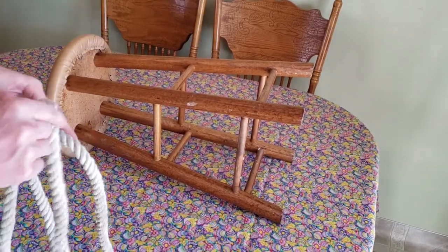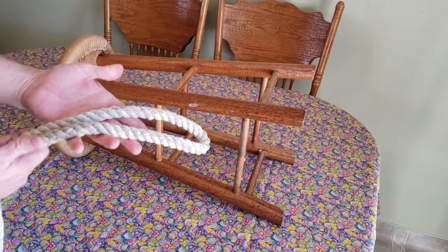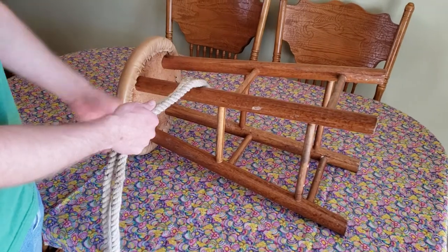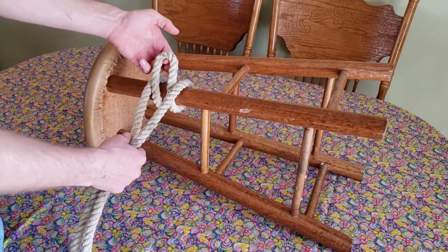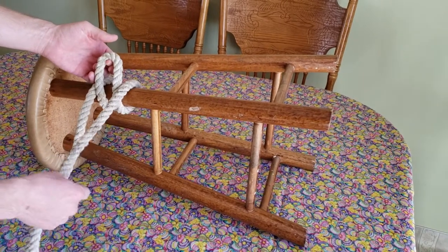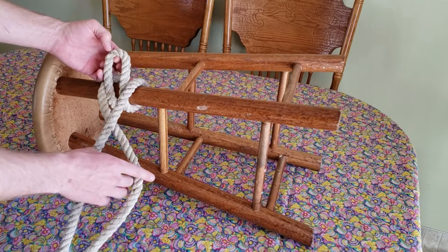Once you've decided between your load line and your rope end, the second step is to fold and bend it in half. Then your third step, you need to wrap around the object you're tying around. Your fourth step, you need to come up in between your load line and your rope end.